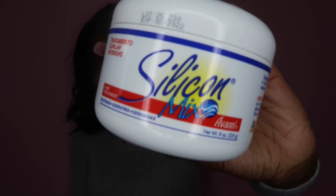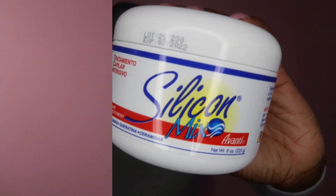The first thing that you're going to need is silicone mix, and you're going to want to wash your hair out with that for about 5 minutes or even more — you can do 15 minutes, whatever your preference is — but you want to deep condition your hair.